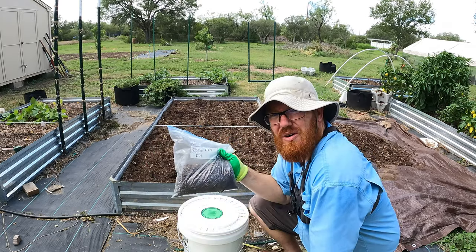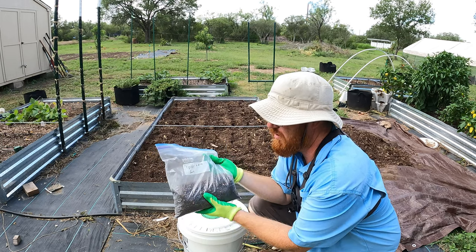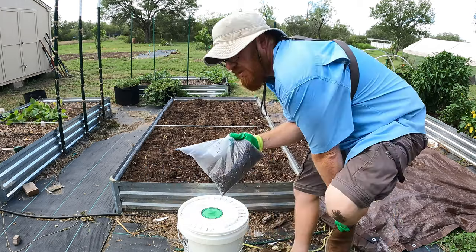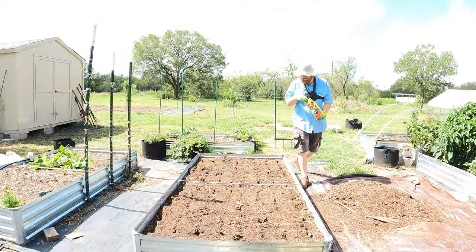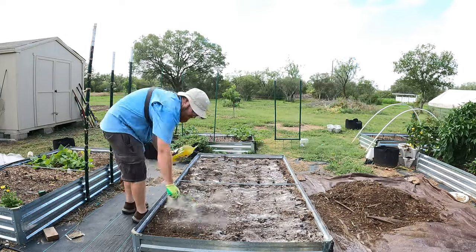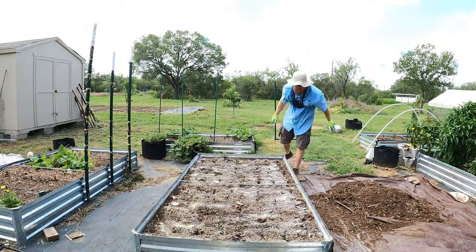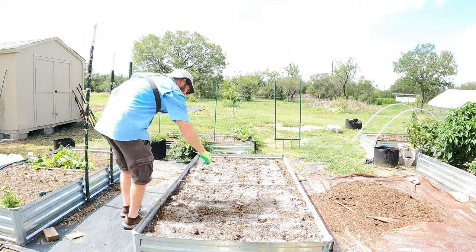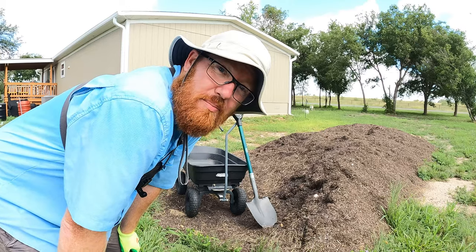Then I've got an all-purpose fertilizer — this one is a 6-2-4, made from chicken manure. It is organic, as are all of these. Now it's time to get the compost.